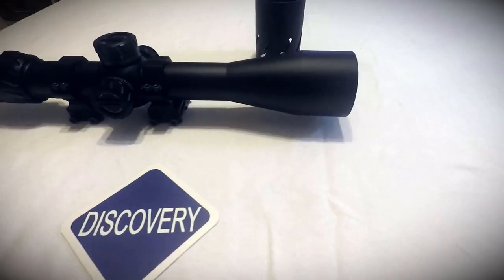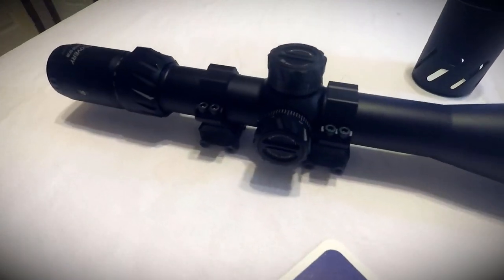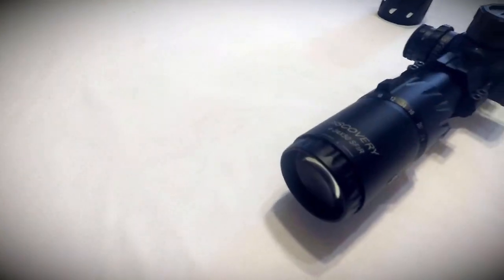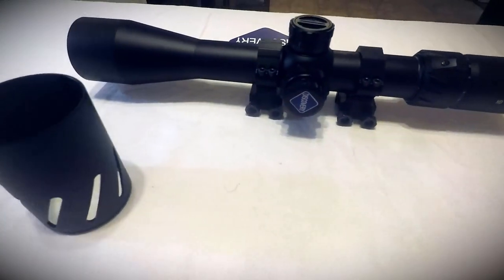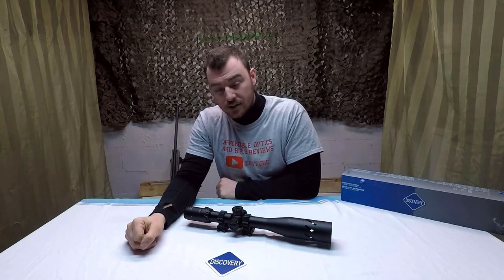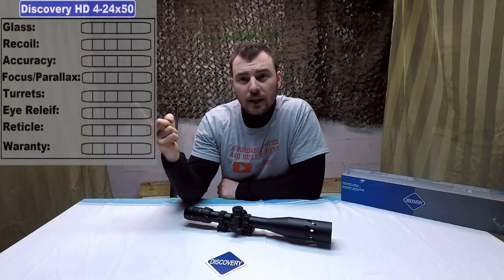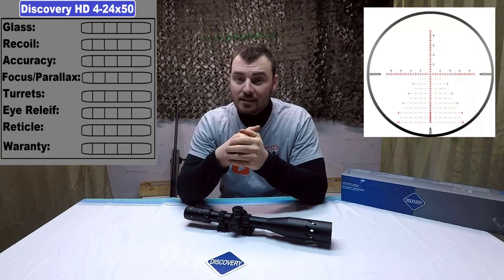Let's have a look at the scope up close. Once we're back from the range, we're going to be evaluating the scope on the following criteria: glass quality, does it survive recoil, is it accurate, does the focus parallax wheel numbers match the distance you're shooting, turrets and tracking, can it survive a box test, is there sufficient eye relief, the reticle, and lastly the warranty.